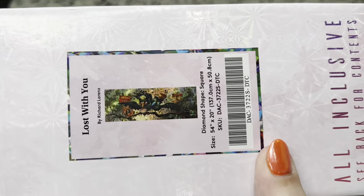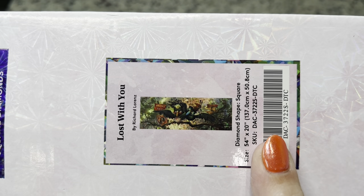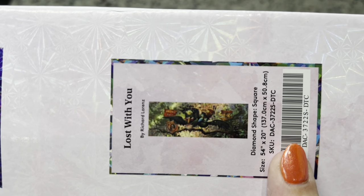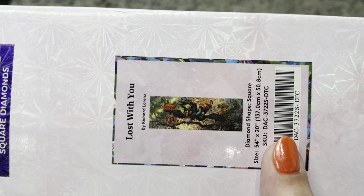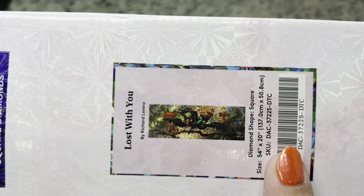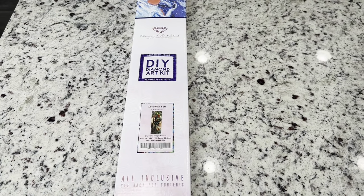The kit that we're looking at today is called Lost With You by Richard Lorenz. These birds are so funny — you can't quite see it so much because this is actually a very large image, but I promise we'll have a bigger one to look at as soon as we open this kit. This is a perfect companion to the Next to You piece that they've already released, which is a super cute one, and this one is along the same sort of theme.